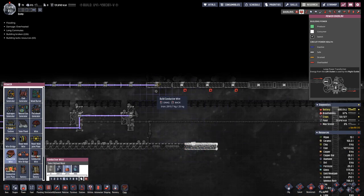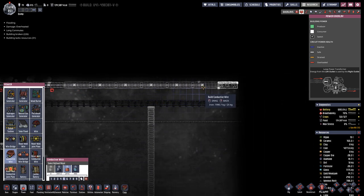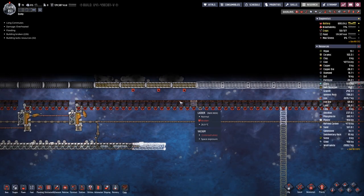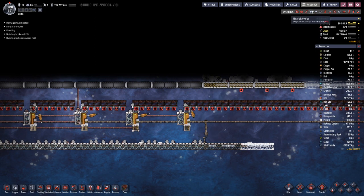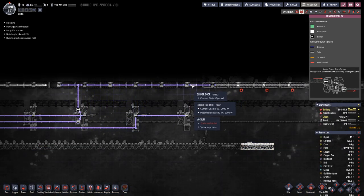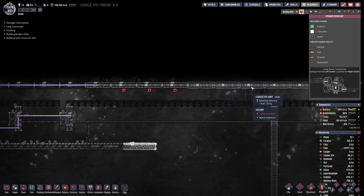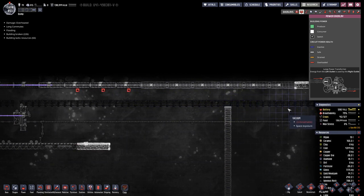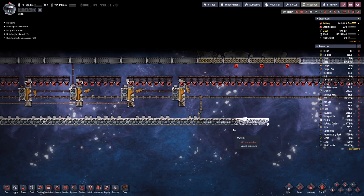Let's connect them — I hope that works. We have one, two, three, four, five, six doors on it. Actually seven... counting again: one, two, three, four, five, six, seven, eight, nine. Okay, might be one door too much. We will see.